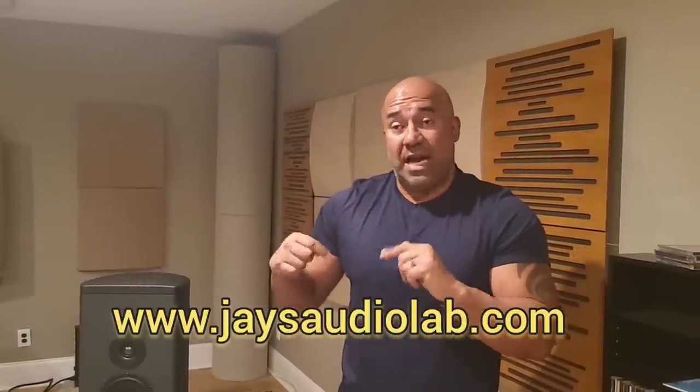Stay tuned and continue to support me. Check out my website, jaysaudiolab.com — become a member. There is a lot more content behind the scenes from right here and from the previous setup that will never make it to YouTube. If you're interested in more things I'm doing that I'm not posting publicly, consider becoming a member. That's all I got for today — be back soon, peace.